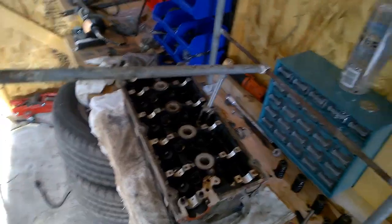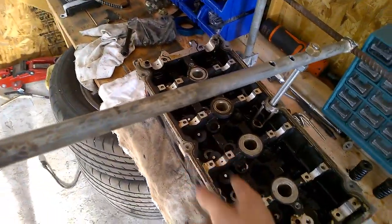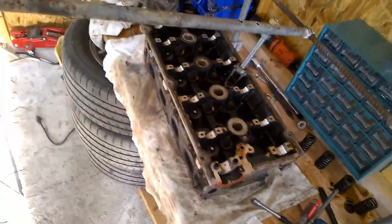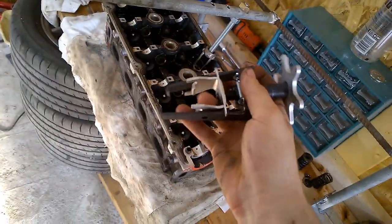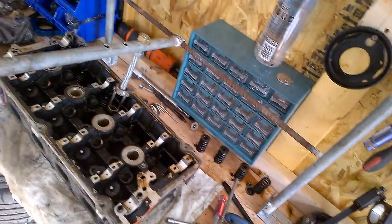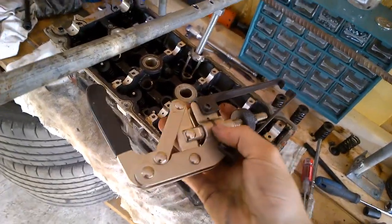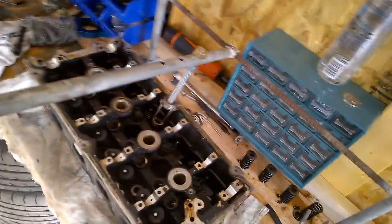I finally decided to start removing the springs and valves but I ran into a problem where I didn't have a tool for it. I did have this one they say removes it — I bought it online and it doesn't work. Then I had another one like this — it does not work. Don't buy this stuff, it doesn't work. So what I ended up doing is making my own.